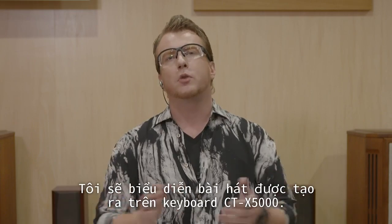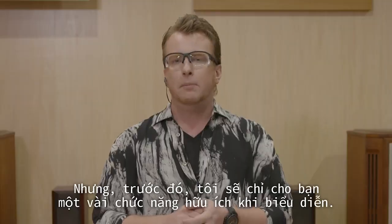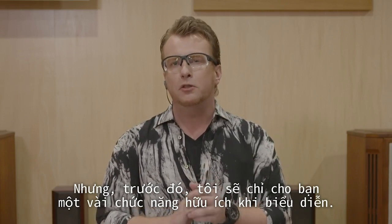I'm going to perform our song that we've created with just one CTX 5000 keyboard. But before that, let me show you a few functions that will be useful while performing.